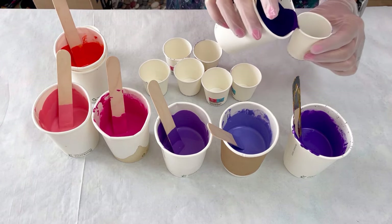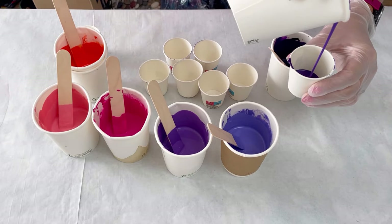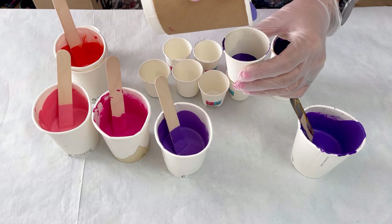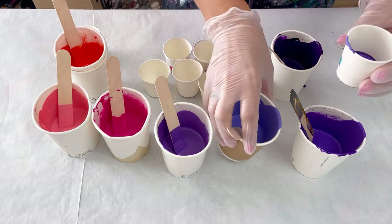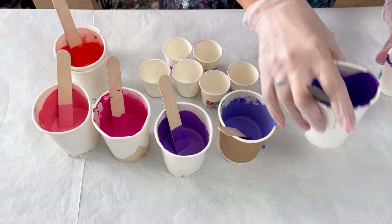I'm quite happy for these colours to blend because I want a nice gradient. So I'm pouring right in the centre - not down the side - I'm pouring from the centre quite high so that the colours start to mix in the cup.